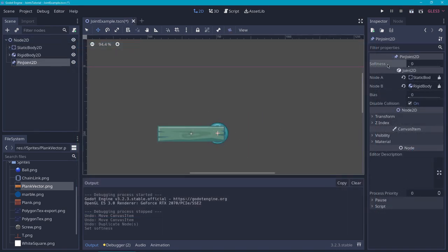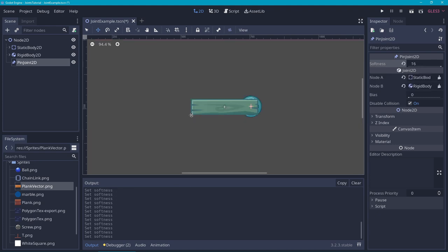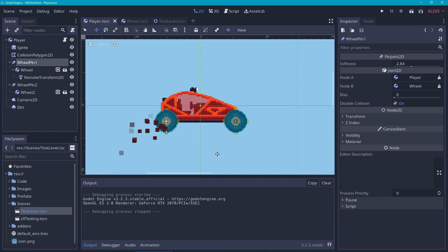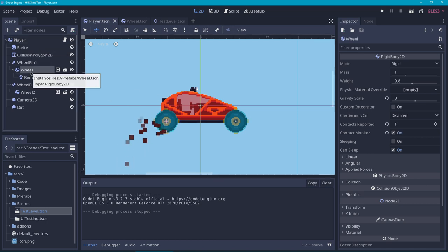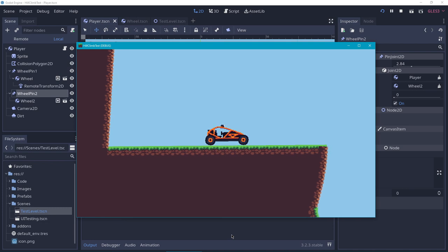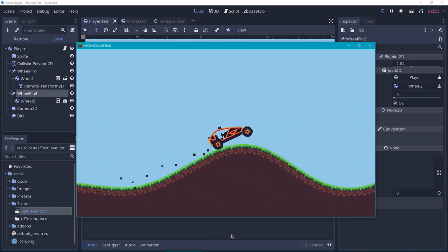The Pin Joint only has one property, which is the softness — basically how much the rigid body can flex from its original pinned position. Let's increase the softness and when we run it, you will see that the joint flexes a little by the weight of the plank. Let's have a look at a practical example. In this project, I've made a car using a rigid body for the car chassis, and for the wheels I've used two rigid bodies. I've attached the wheels to the rigid body using two pin joints, and made the pin joints a little bit softer to make them bouncy. When we run it, it bounces a little — which could work really nicely as a car suspension.